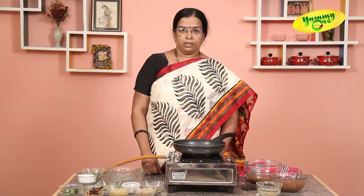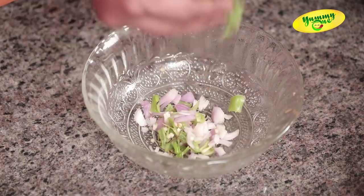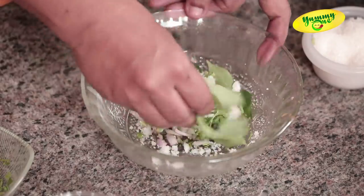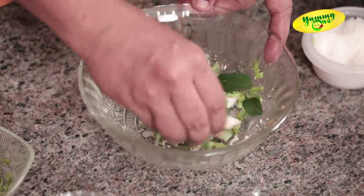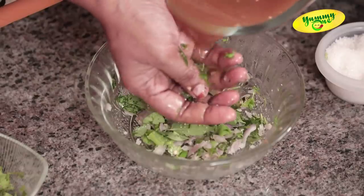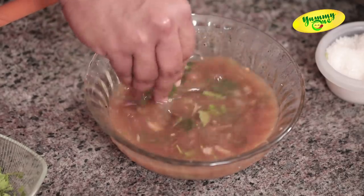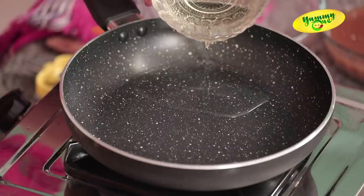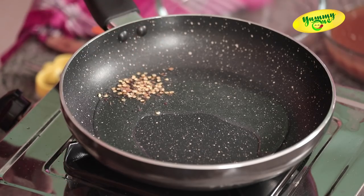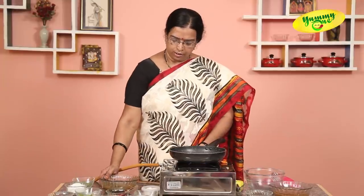We come prepared to make the Pachchipulsh. First, we've got some ingredients ready. Once we cut it, let's cut the paper with the pulp in the bowl. We pour a little bit in the bowl, and we take it off. Let's cut the paper with the pulp.